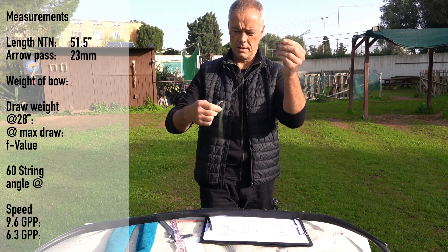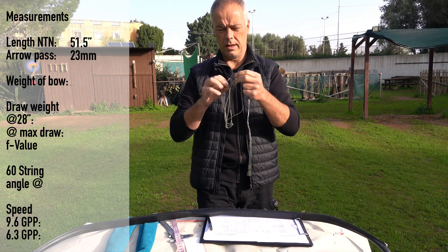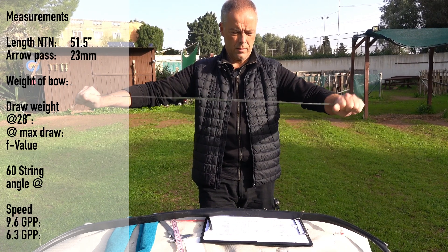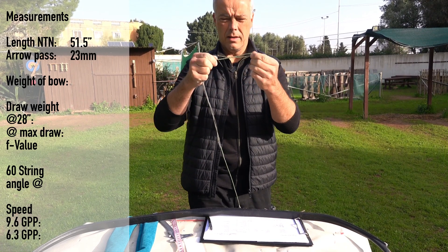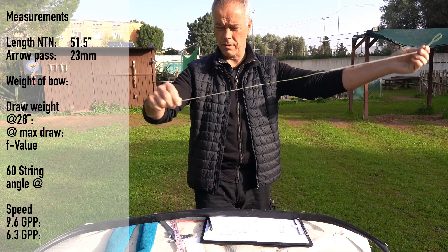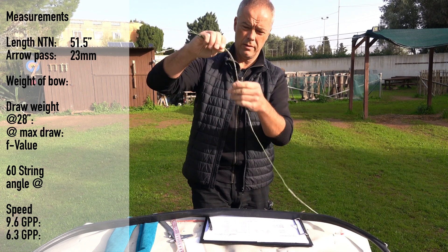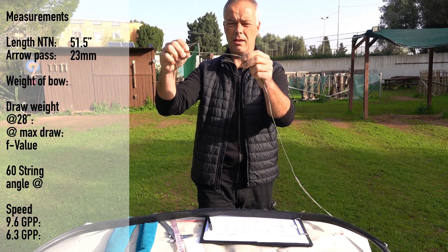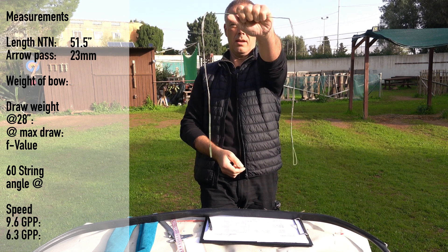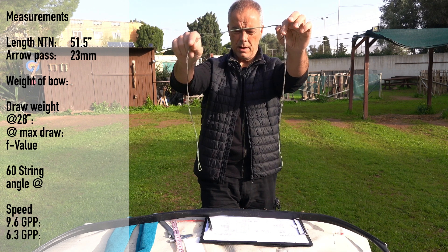So you get a nice looped string. Nice string — it has really big reinforcements around the end of the loops. Looking good. There is a knot in it — not sure if I like it. With knots in lower poundage it's fine, but at high poundage I would not like it. The center serving is quite long, and the string has the same length on both sides, so I assume it doesn't matter how we put it on.